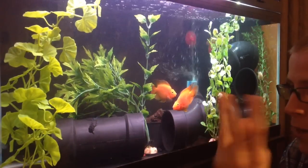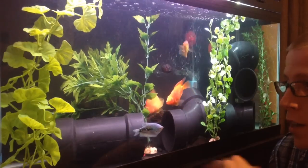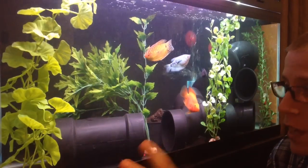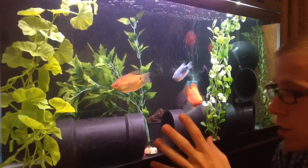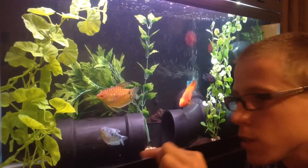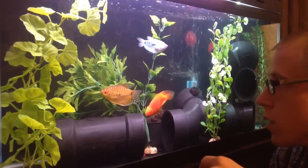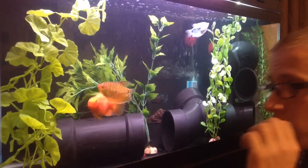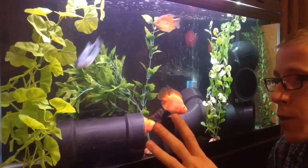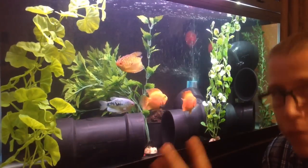If you take the decorations out when there's no substrate and have a lot of current, it will filter everything easier. But because I have decorations here, it's stopping the current. And I have buildup — you can actually see in small sections because there's no current. So if you want to keep your tank as clean as possible, get a lot of current and have no decorations, because that way it's all open and everything can be filtered.